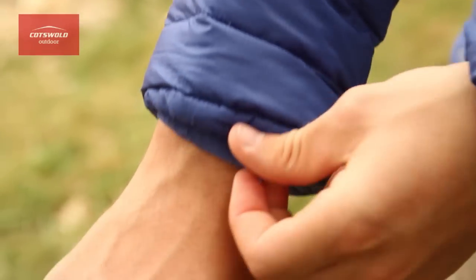You've got lycra cuffs to help prevent draughts getting up your sleeves and to prevent them moving up your arm when you're putting on layers over the top.